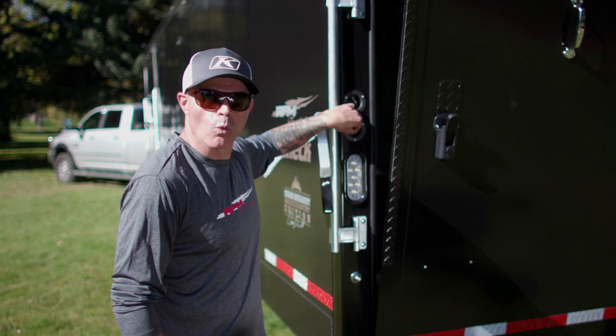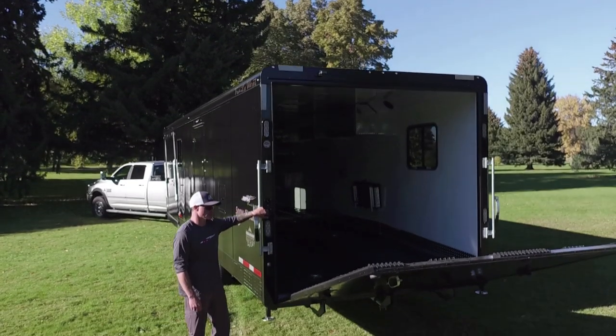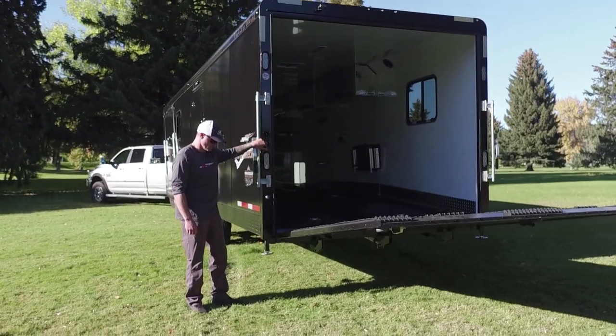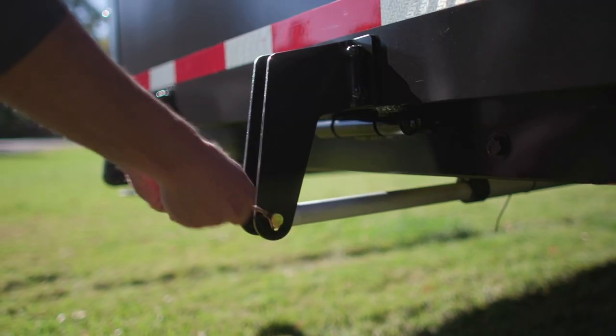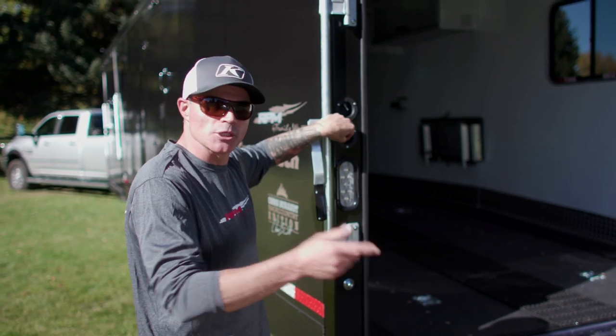It is truly one-touch operation. Now I know what you're thinking — what happens if the battery fails or you've got a dead battery? You can simply pull a pin on that center arm and the trailer will still be one-touch operation, just without the motor.